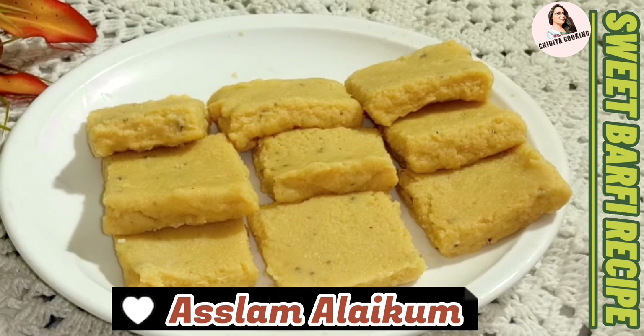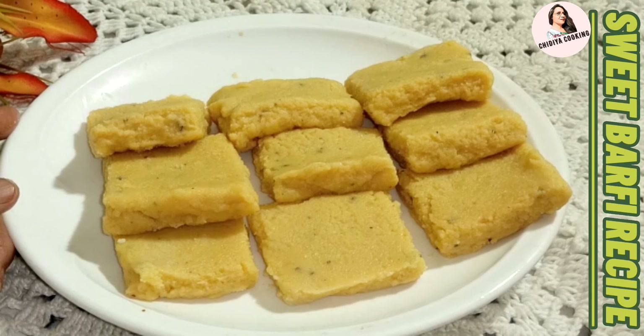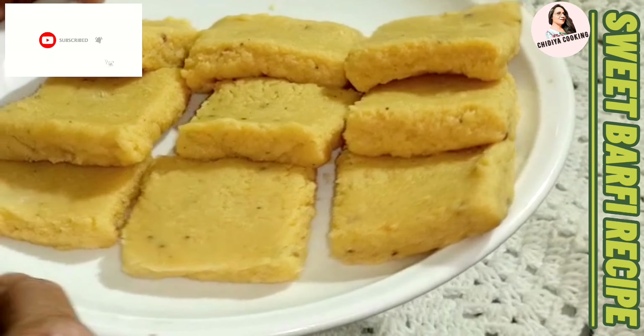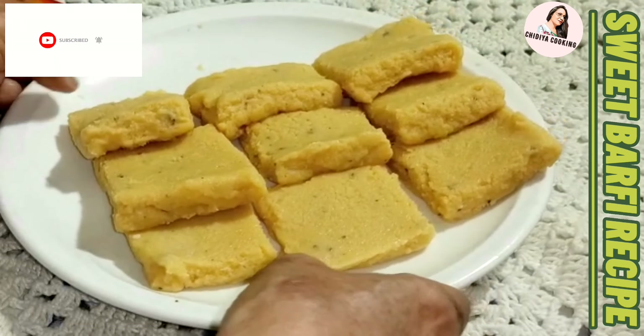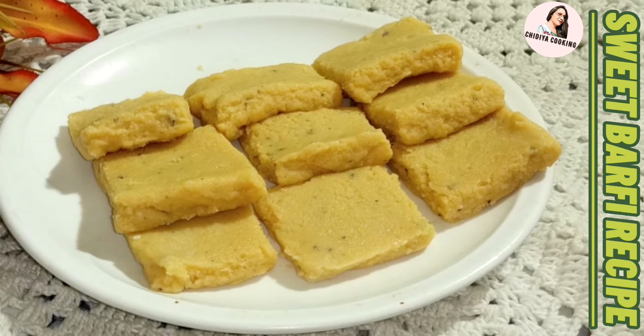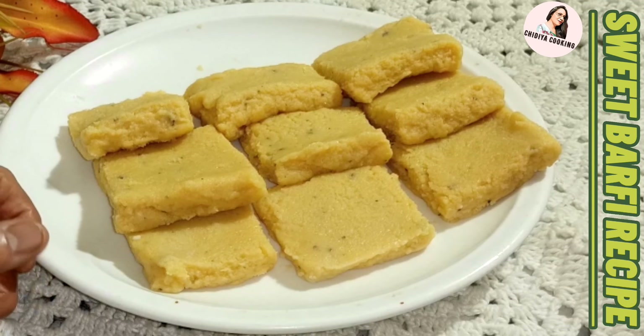Assalamu alaikum, welcome to my Chudiya Cooking Channel. How are you? I hope you will be fine and happy. Today is my best recipe. We can prepare it in our household easily. If you are new to my channel, please subscribe, like and share. So let's start our recipe today.